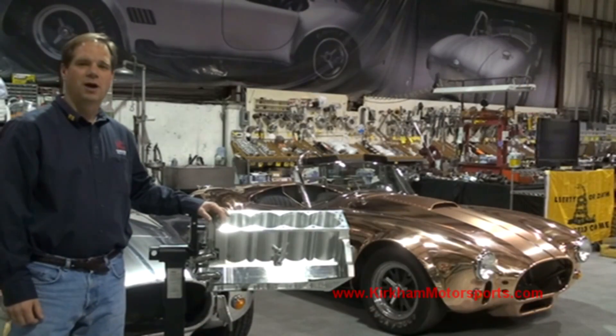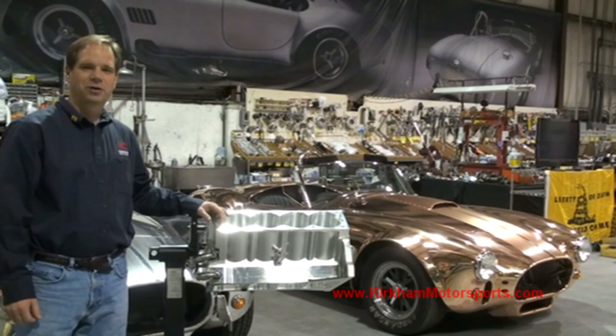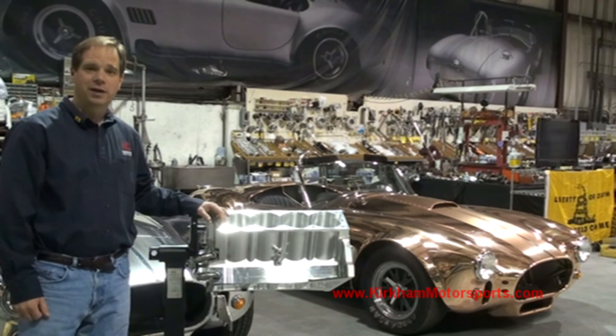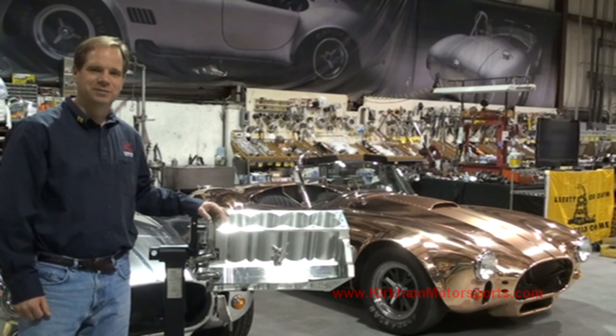And here's the finished block. Thanks so much for joining us today at Kirkham Motorsports University. We hope you'll join us again soon when we put this block on the dyno. If you want to keep up with the latest, please follow us at KirkhamMotorsports.com, or you can come check me out on my Facebook, David Kirkham. Thanks so much.